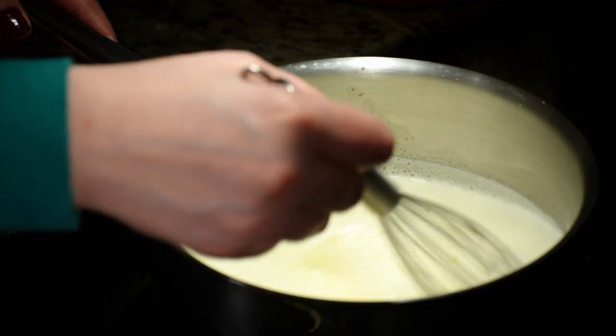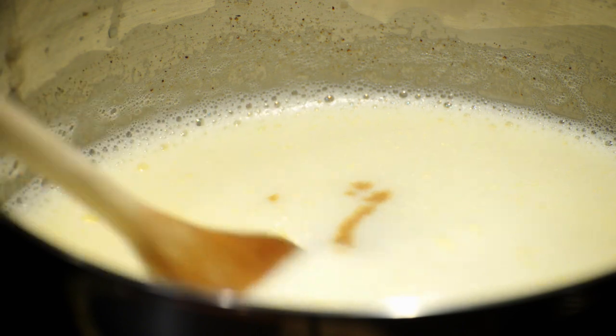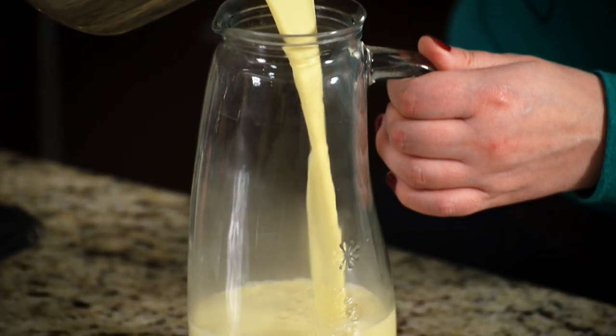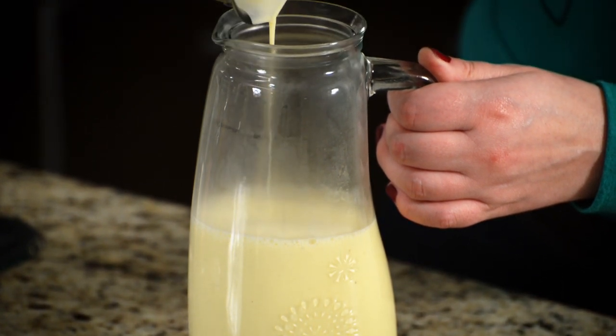Now we put it back on the heat and stir constantly until it thickens. We need a quarter teaspoon of pure vanilla extract. Last step: pour your awesome homemade eggnog into a pitcher or other glass container that you can refrigerate and cool for at least a few hours, but overnight works awesome.